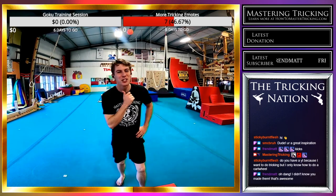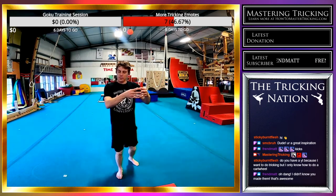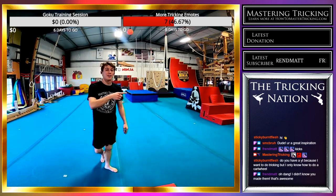Yes, I have a YouTube channel — just search Mastering Tricking. I have been making YouTube tutorials for over four years, so there is a giant library of me trying to teach you how to do tricking stuff. Go check that out if you haven't already.